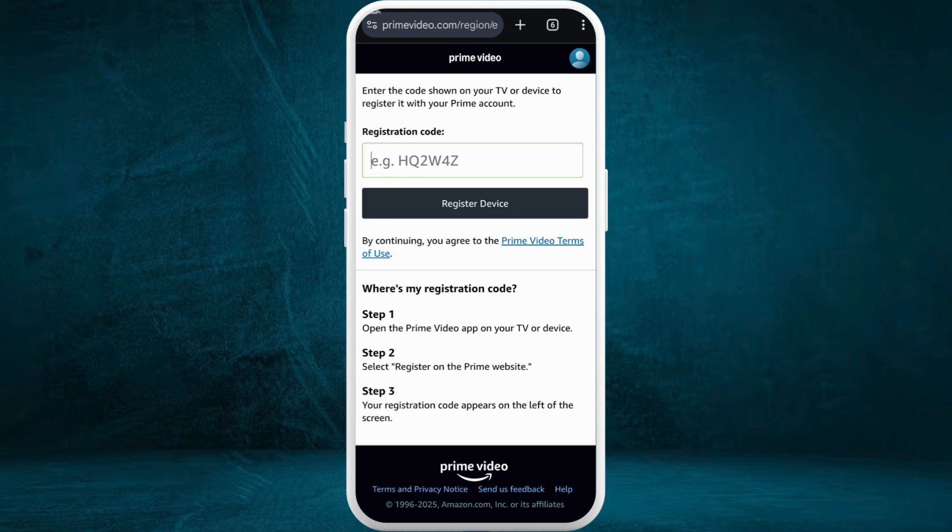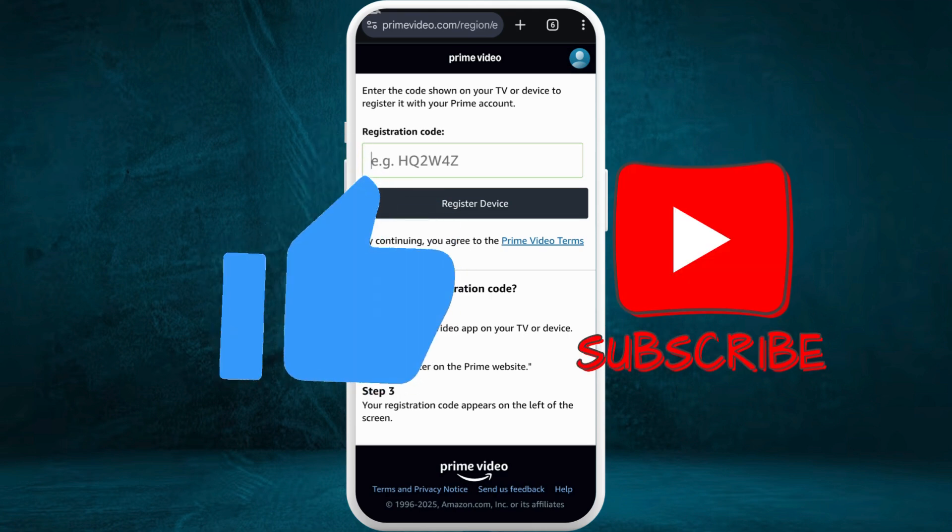You will be able to successfully add a new device to your account. In a similar way, you can add multiple devices to your account. That's a very simple process to add a new device to your Amazon Prime Video account. If you found this video helpful, don't forget to give it a thumbs up and subscribe to our channel for more tips. Thank you for watching.